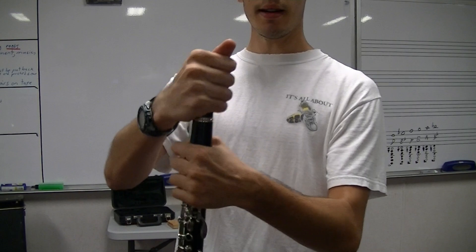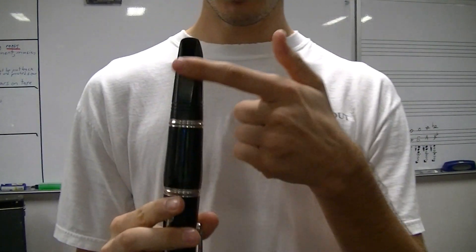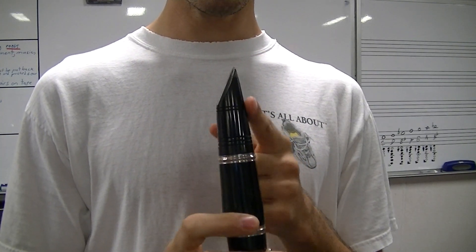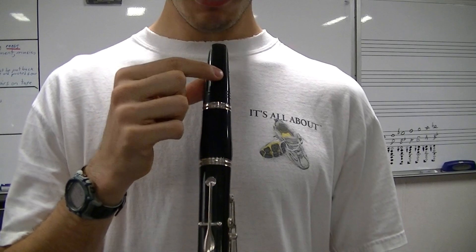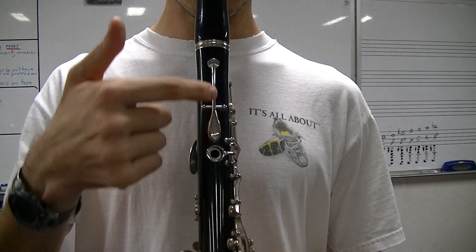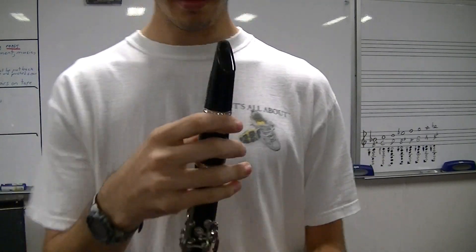Take the mouthpiece and twist it on, just like everything else we've done. We have the flat part of our mouthpiece — that flat part is called the table. That table is going to line up directly with the key on the back side. Make sure that lines up perfectly.